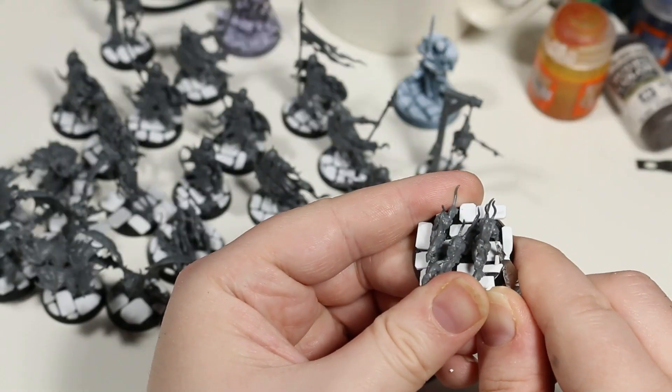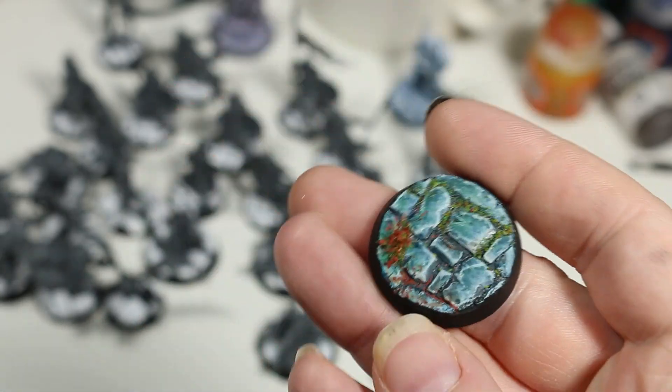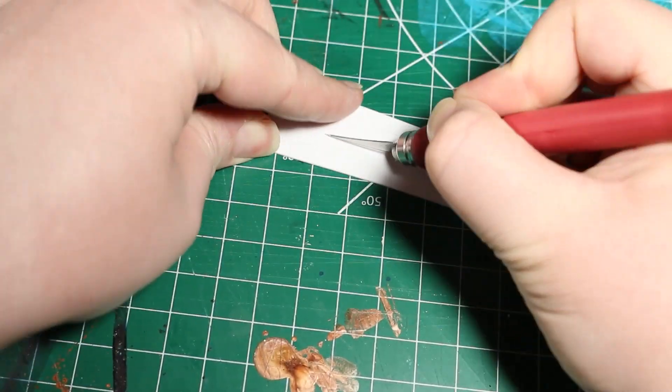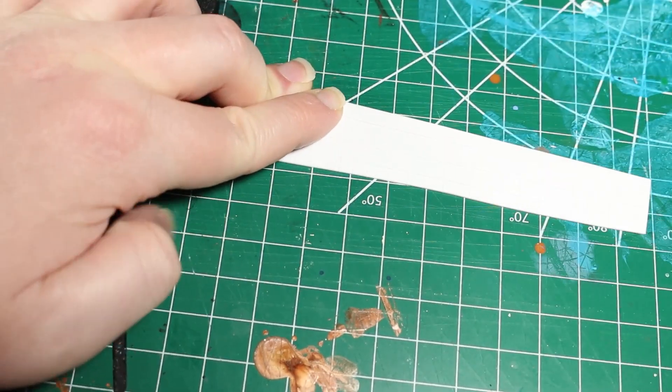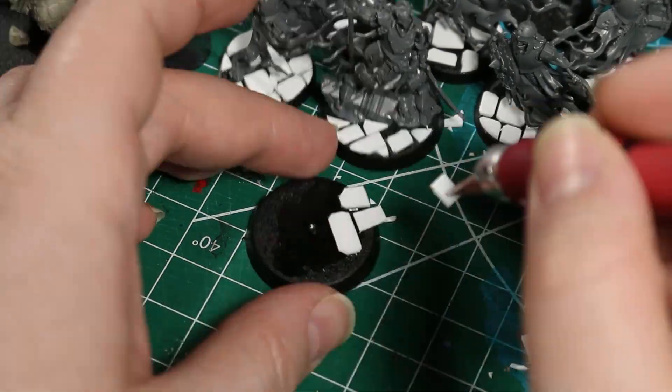I thought this would be a great opportunity to show you an easy way to make cobblestone bases that pretty much anyone can do. It's cheap, it looks better than rollers, the only downside is it's rather time consuming. And that method is to manually carve each stone out of styrene. And while that may sound rather extreme, it's not actually as hard as you might think, and learning to work with styrene is just a good thing to know in general. So even if you don't want to make these exact bases, I'm going to be showing you a few ways to work with styrene that I think are just useful to have as a hobbyist.